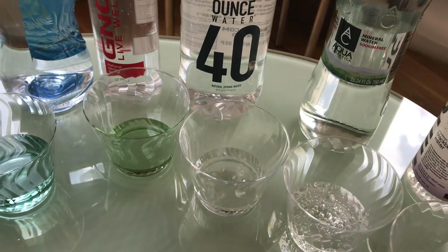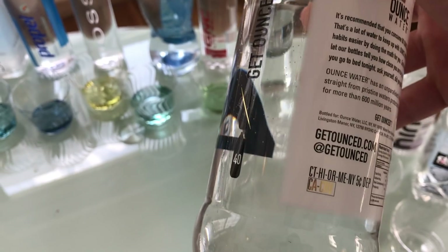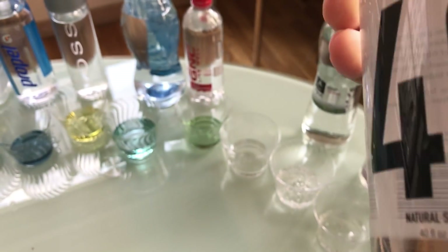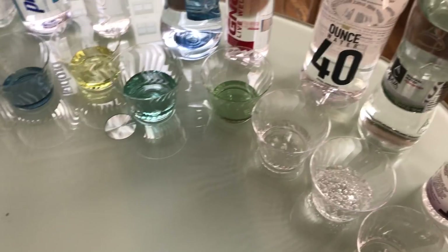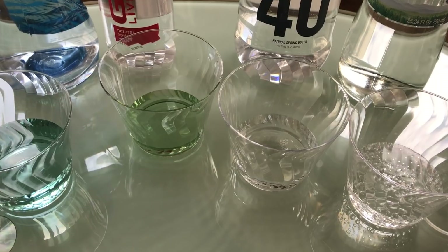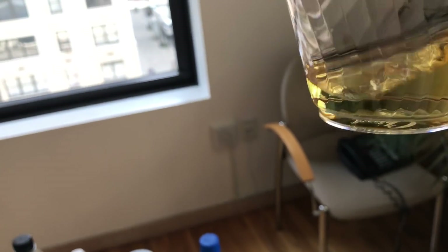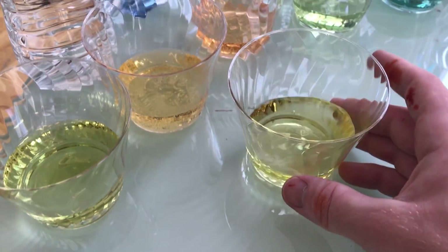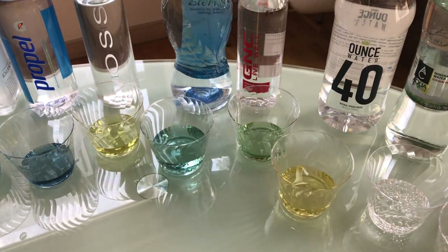This is 40 ounce water — actually created by an actor from Sons of Anarchy that I saw at BevNet. The concept is you're supposed to drink 80 ounces of water a day, so he made it simpler — buy two of these and that's your water for the day. I like that concept. That's really disappointing though. It's a little bit more acidic than Poland Spring, but way better than Dasani. I'm going to say that's around a 6 — not as alkaline as tap water, but not bad.